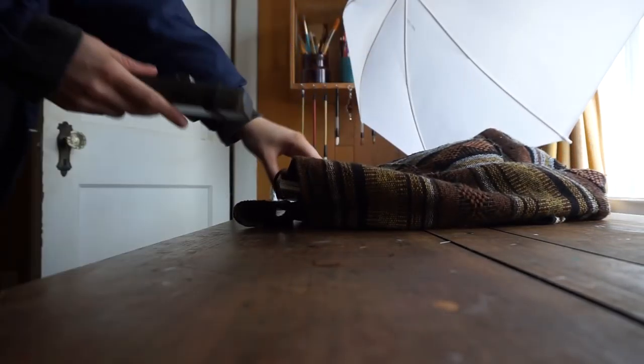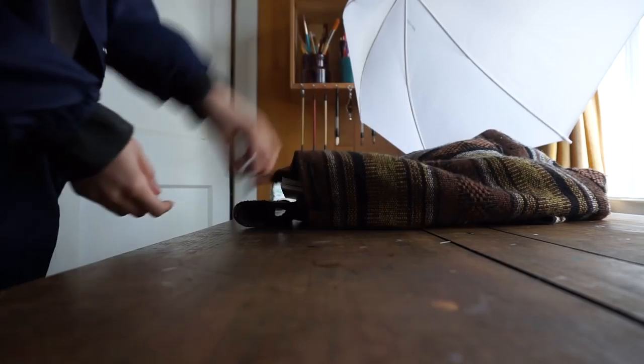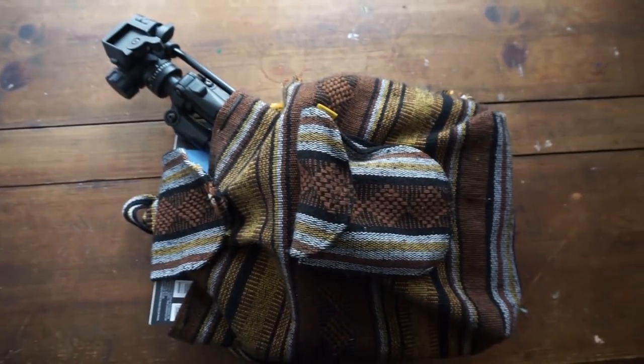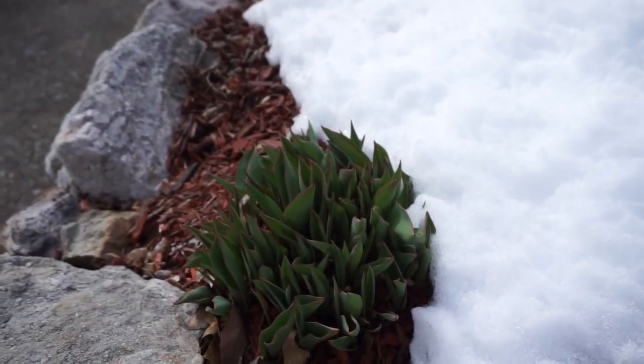Hey guys, wanna go outside? That's right, today we are going on an adventure. Welcome to another video — Arlisha here — and I want to take you guys outside, away from the inside where things happen in nature. I've been wanting to do some plain-air painting basically forever, so I stuffed my old bag full of things that didn't fit in it and went outside.